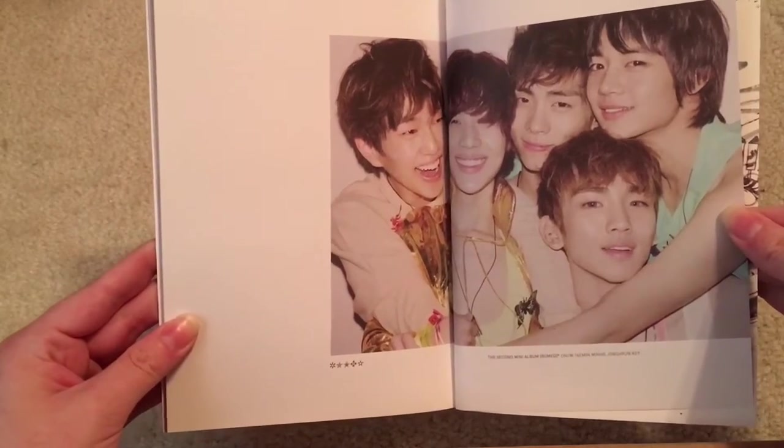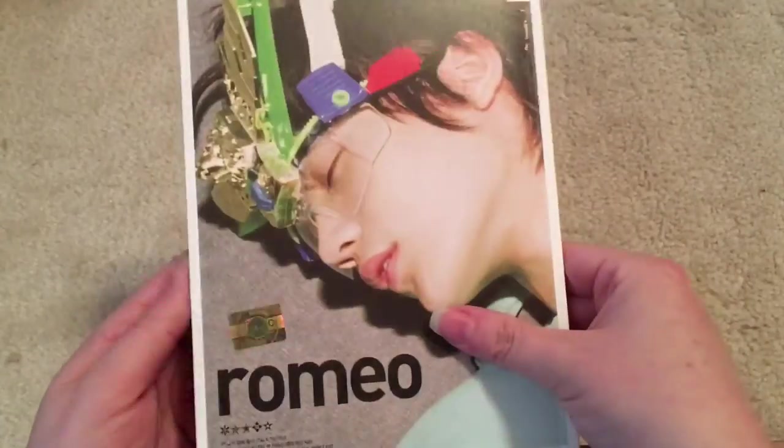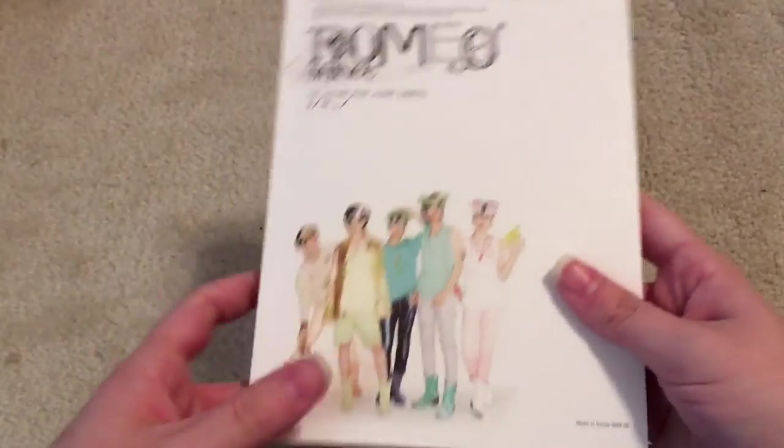That's a really cute picture. Look at him. Wow, and they were even wearing the colored contacts all the way back then. Look at his eyes. That's kind of crazy. I thought that was like a newer thing. Very cute little album. I'm very happy to add that to my SHINee collection.